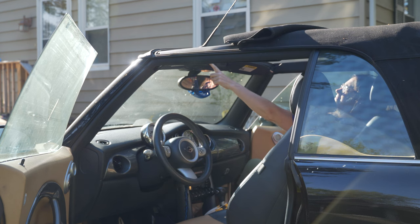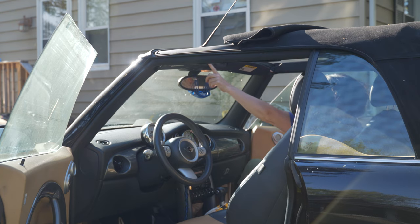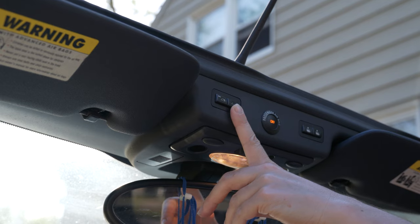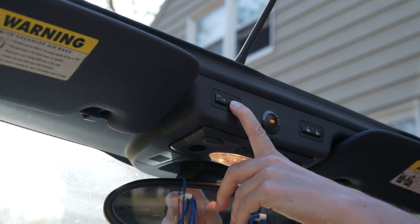Now as I said before, if you have issues with your Mini Cooper top not going all the way down, there's an easy fix. So let me show you how. When you press the button for the top to go down and there's a red flashing light, that means there's something wrong that you're going to have to fix.